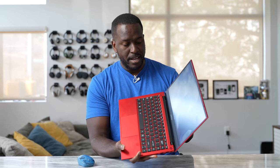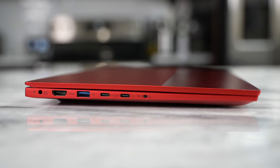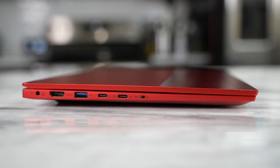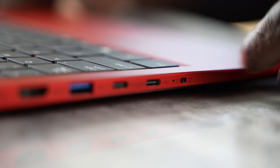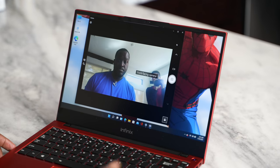On the left-hand side, we have an HDMI port, another USB port, Thunderbolt, and another USB Type-C. Interestingly, there's also a camera lock button, which is great — I really like this physical button to turn the camera on and off when you're using it.